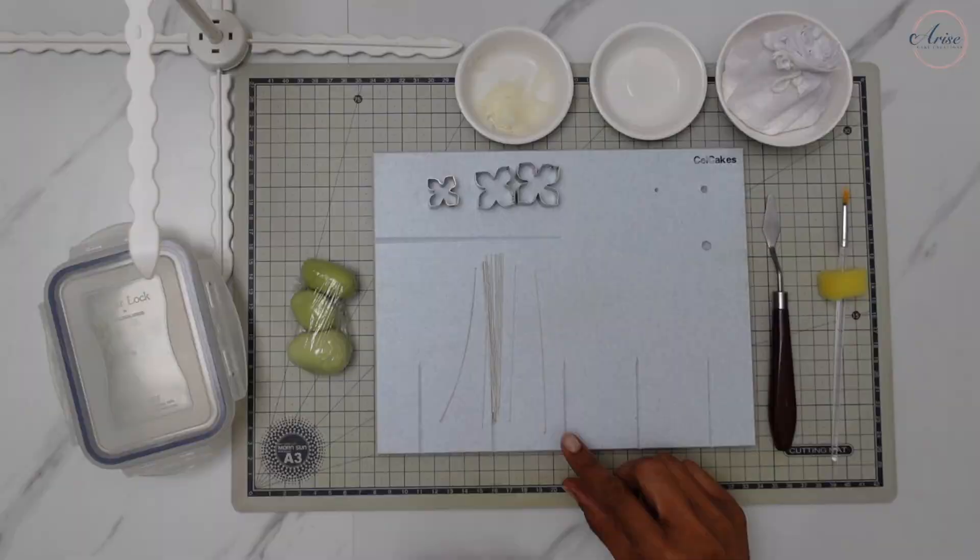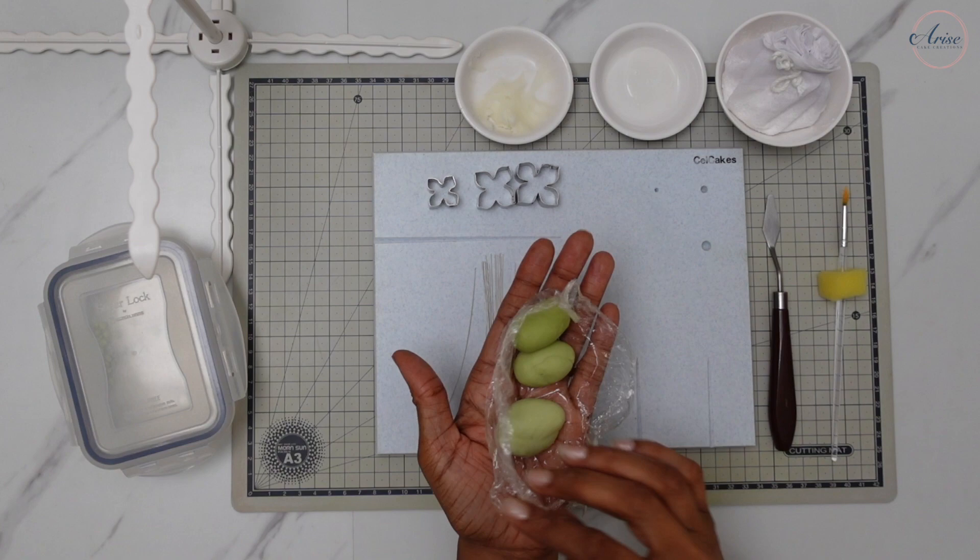I coloured my vegan gum paste this lovely shade of apple green from light to dark. I find that by colouring the gum paste in this way it makes the hydrangea arrangement look really natural.